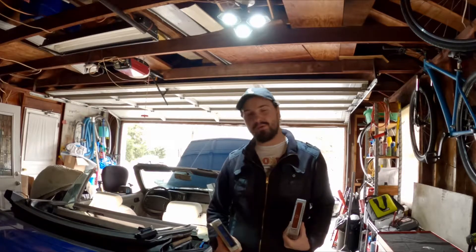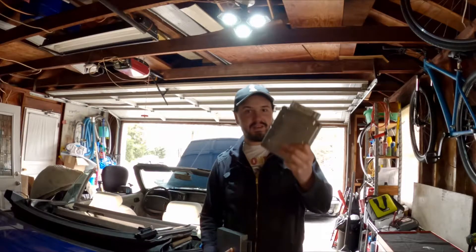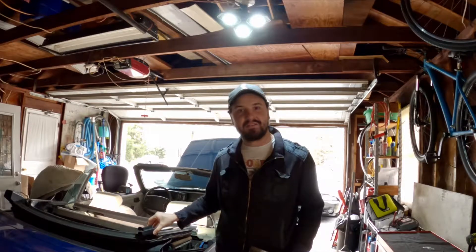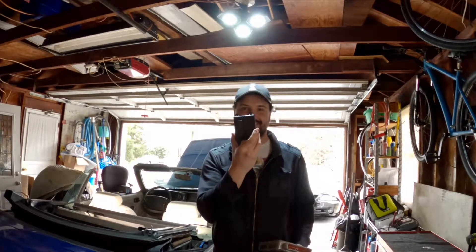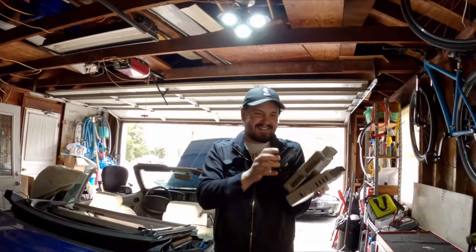So to be able to tune my turbo Foxbody project, I first sought to replace this with this. But now, since that didn't work, I have to replace that with this. No wonder they call it a MicroSquirt. Tiny.